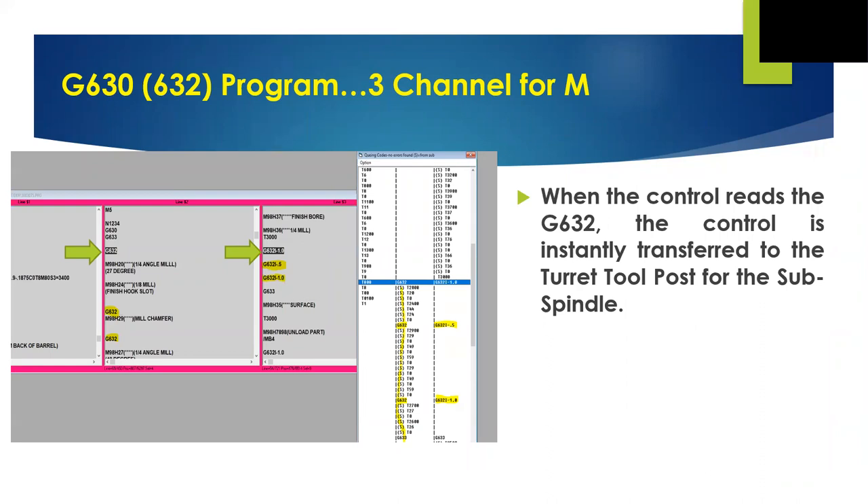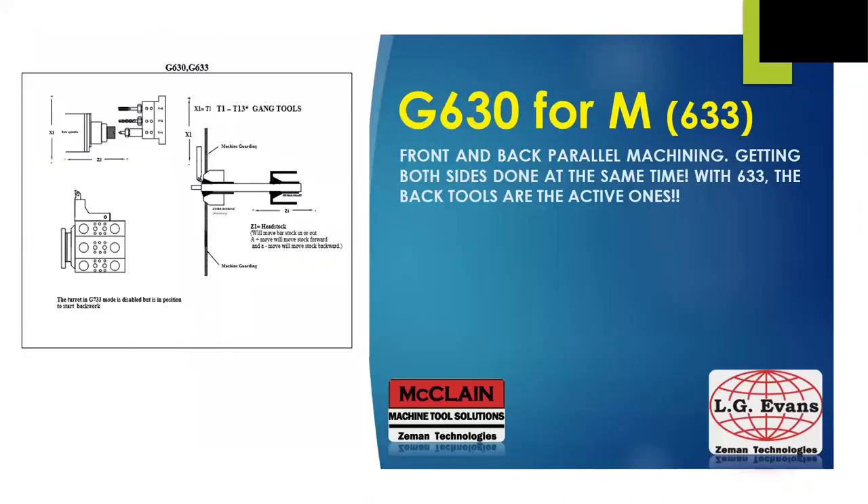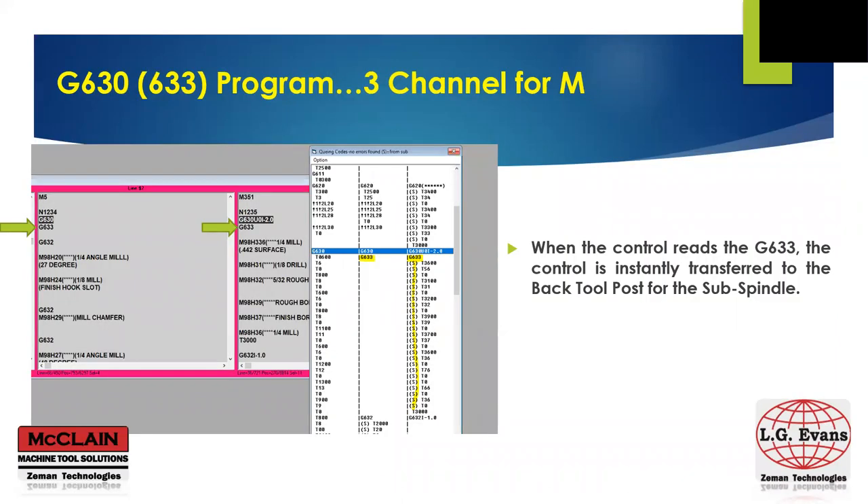I'd like to also point out the I arguments after the G632s in channel three. This argument allows us to shift the fixed position of our subspindle Z3 when needed — for example, for a deep hole drilling operation. Now with a G630 followed by G633, the back tool post becomes the active one for machining. Although your G630 goes across all three channels in your M machine, we focus on channels two and three to see that with the G633 after the G630, all programming shifts to the last channel and the back tool post can now be instantly active relative to the back face of the part. In the queuing box shown here, all operations highlighted with the yellow downstroke are completed before the machine sees the next G632 to shift back.